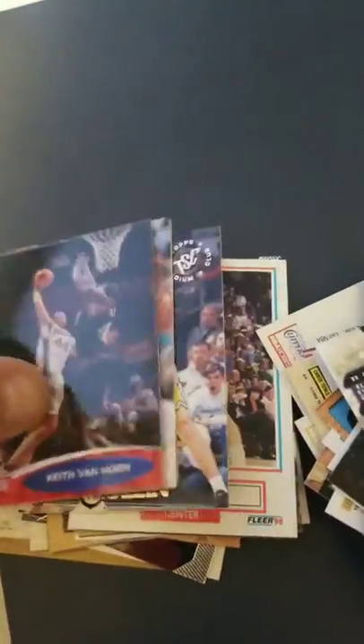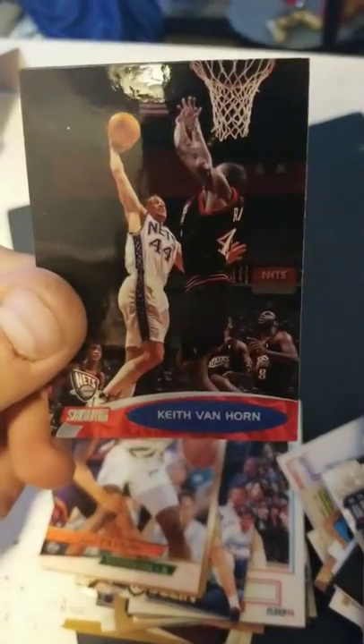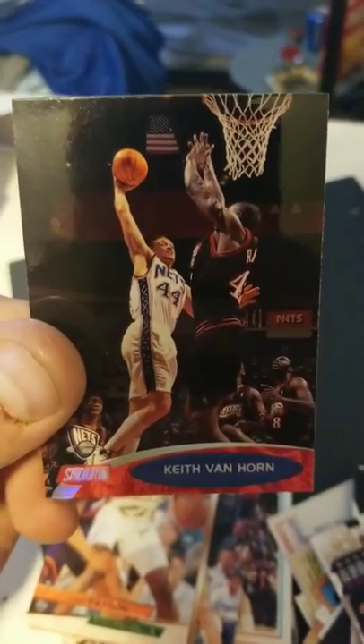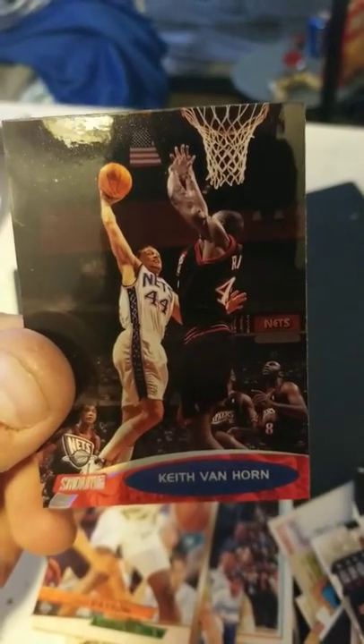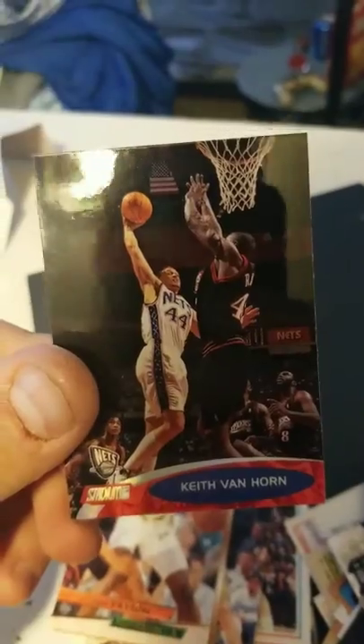Just going through these cards — I know they fell all over the place, but here we go. Keith Van Horn. I actually had a Van Horn jersey back in the day — I was a big Jersey Nets fan. Van Horn was one of my favorite basketball players. I put that in my personal collection because I like Keith Van Horn.